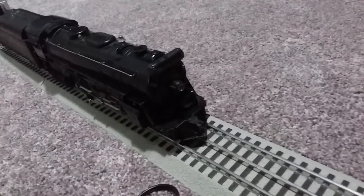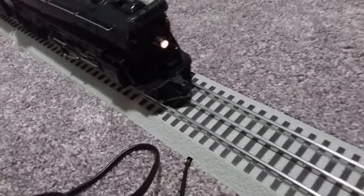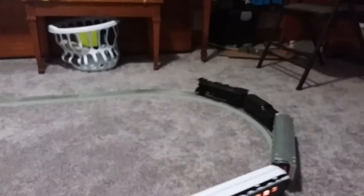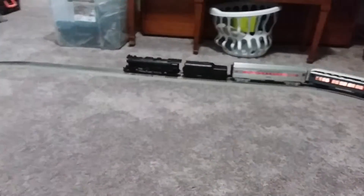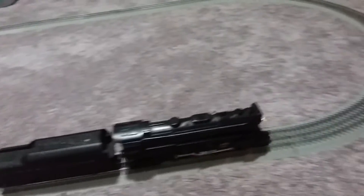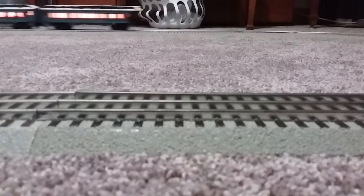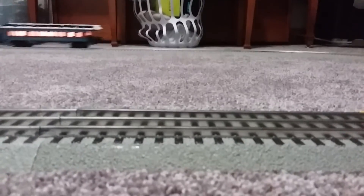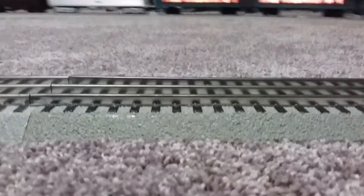Raise the throttle — you see that? You can hear the engine. The train starts moving. This train runs well, look at that, there we go. The whistle doesn't work — that's the only problem.